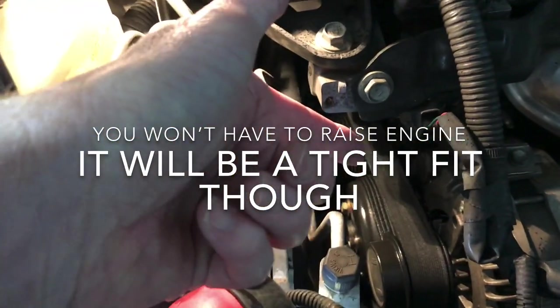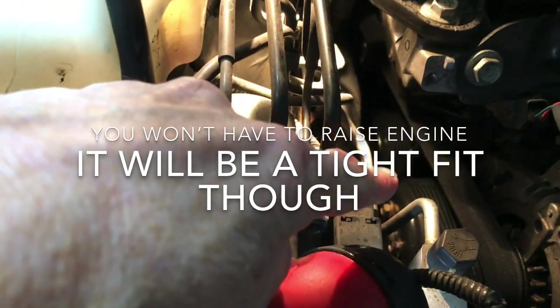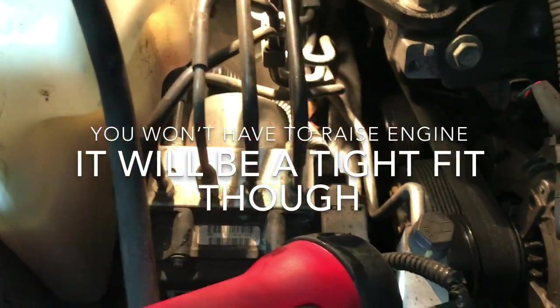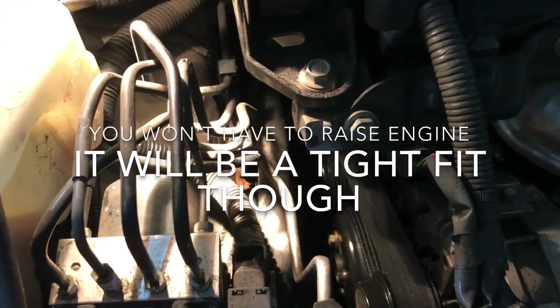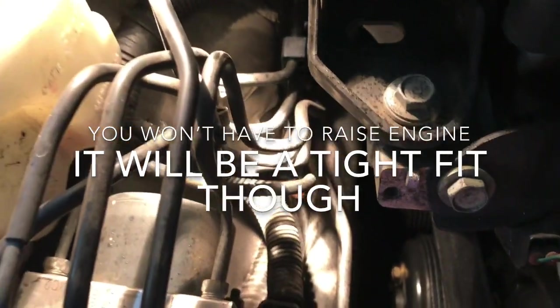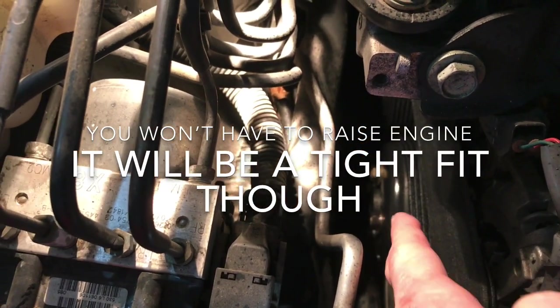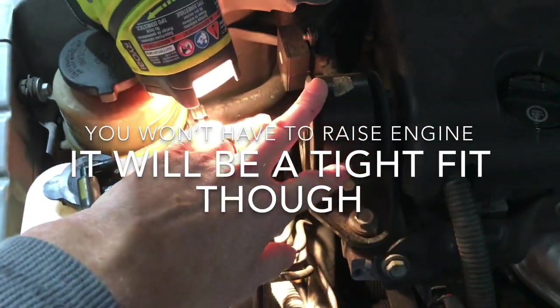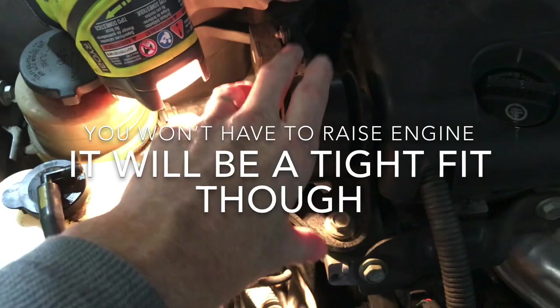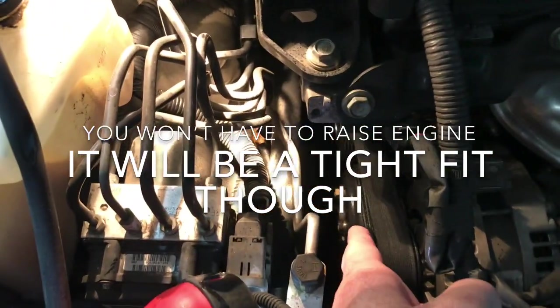We're going to have to take off the belt using the tensioner, which is right underneath there. I don't think we're going to have to raise the engine, but if we do have to raise it a little bit, we will remove the engine motor mount right here — a couple bolts — then put a block underneath and lift the engine just enough to get some clearance.